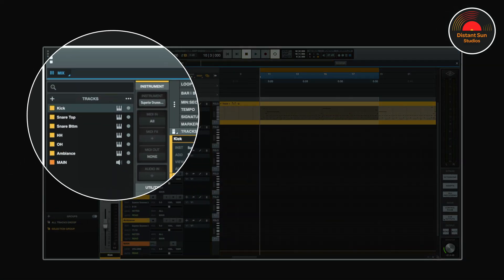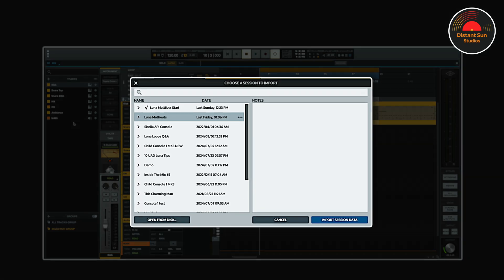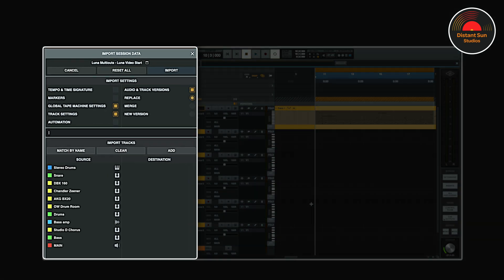Just before I go, I've got one final LUNA trick up my sleeve. I've already got some bass guitar and processing set up in an existing mix where I use printed drum audio. Watch this — if I click File and then drop down to Import Session, this will bring up a window where I can choose a session to import from. If I now click on Import Session, the Import Session Data window will open where I can customise what I would like to bring in. I'm sure there's a standalone video there, but just come with me on this one.